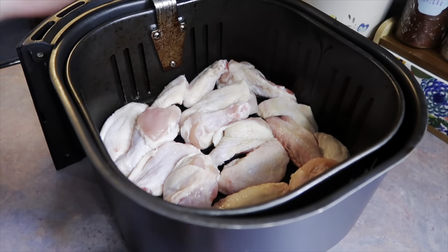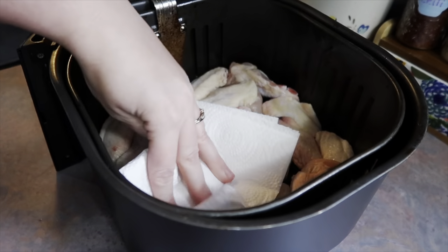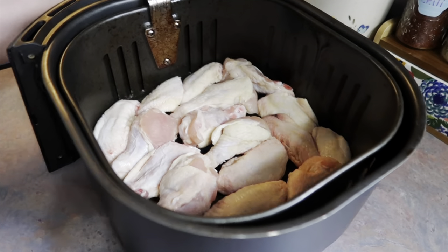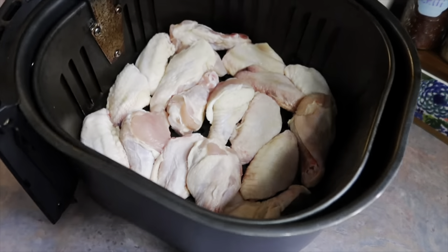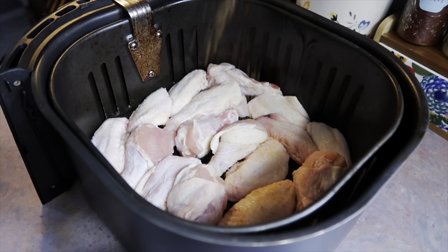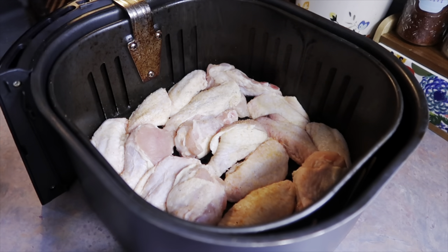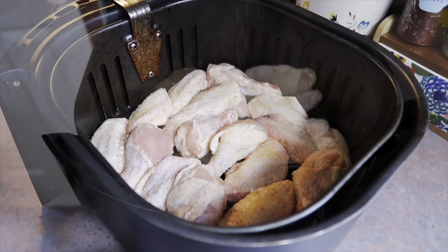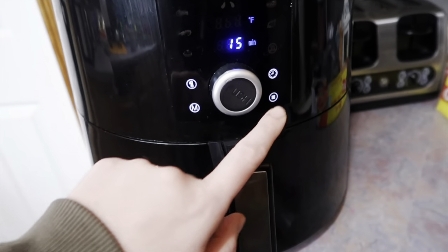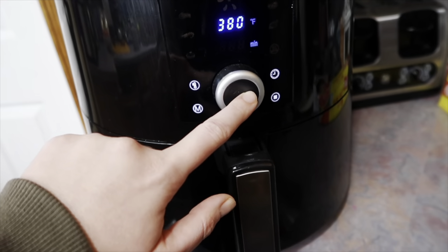I had been craving some buffalo wings, so I had to make it happen, and they are so easy to make in an air fryer. I cut them up myself earlier that morning so that at dinner time I could just put them in the basket quickly. I pat dried them with a paper towel and lightly seasoned them with Lawry's seasoned salt and black pepper — just one side, since they'd be coated in flavorful buffalo sauce anyway.